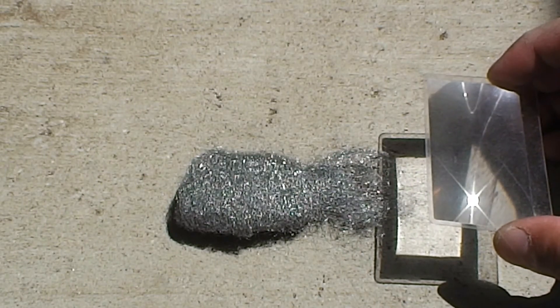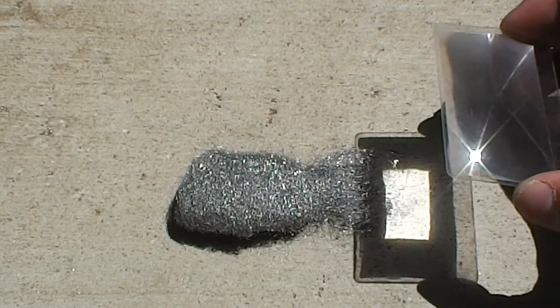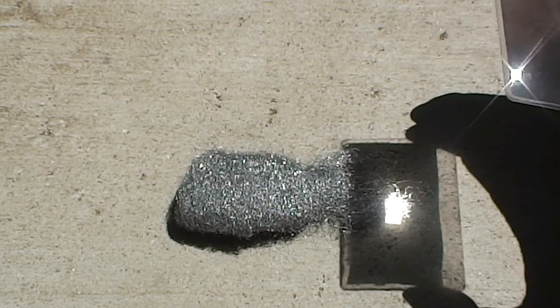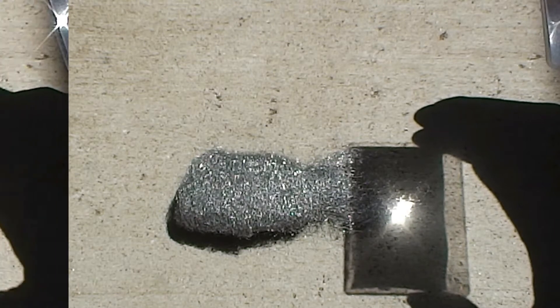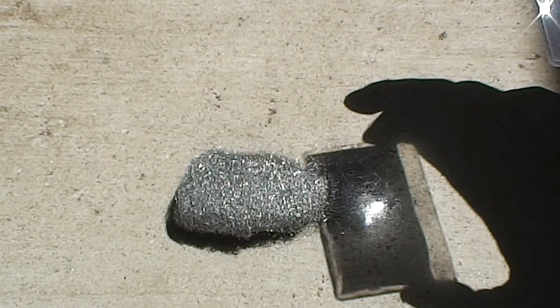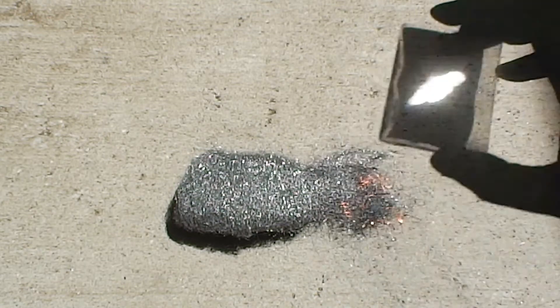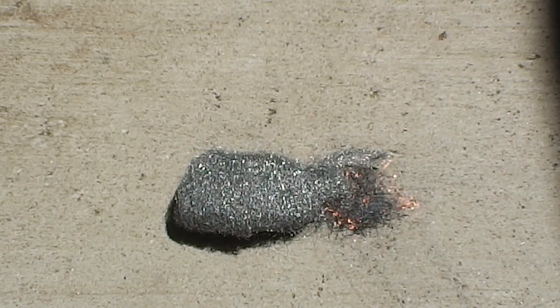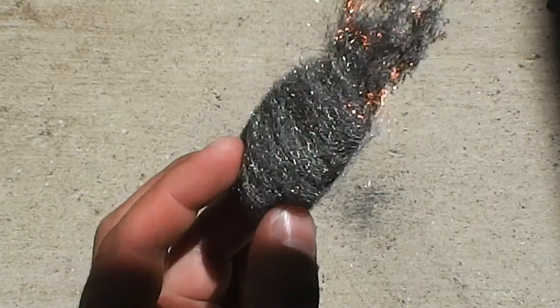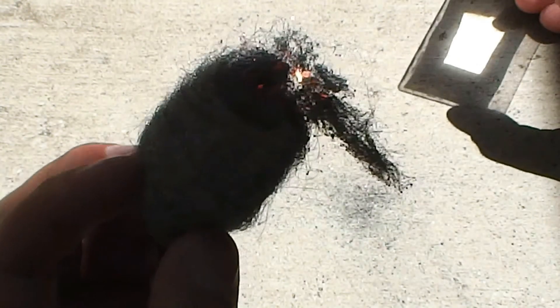Now simply utilize your Fresnel lens to magnify the shortwave radiation from the sun into a single focal point. And there you go. The steel wool can now be transferred into a bundle or blown into flame.